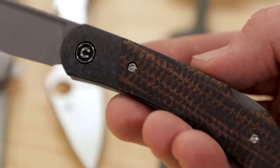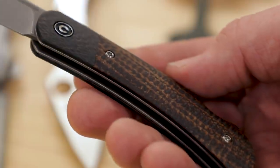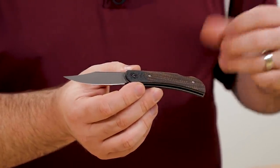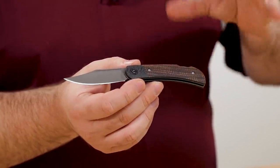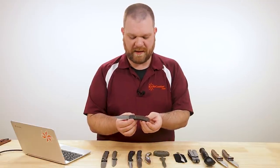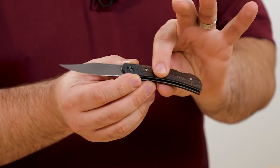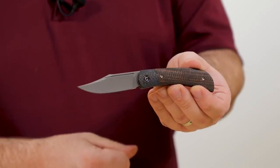It has a really cool look — almost like a classic wood, maybe like a flamed koa, with hints of that burlap type of look. But of course being micarta, it's not going to crack or swell like natural wood can, and it'll feel a little bit grippier when it's wet as well. So it's a high performance material in addition to looking very good.